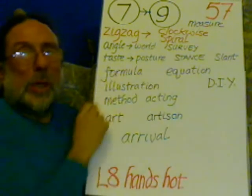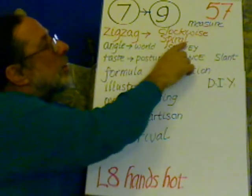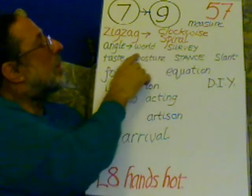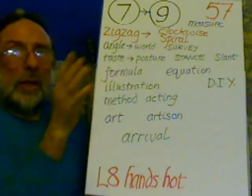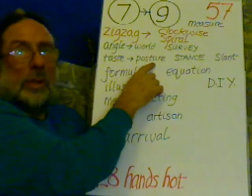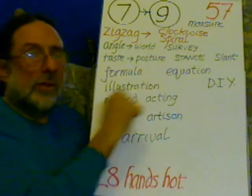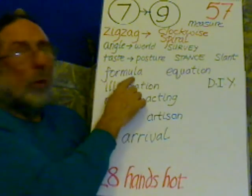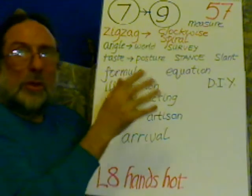Step 57: measure the zig-zag to the nine, the zig-zag to the check of clockwise spiral. This is the angle of the world — the angles of the world — which is to survey. Taste to posture, which is taking a stance, a certain slant on things. It's a formula in an equation, so it means you have to measure and fit in.